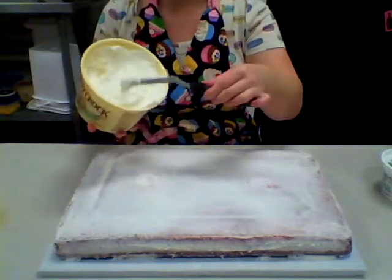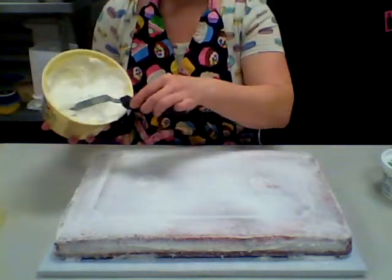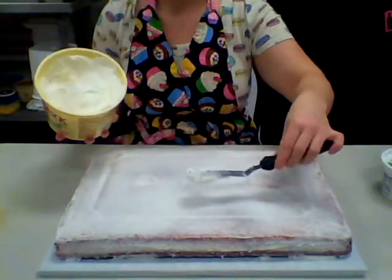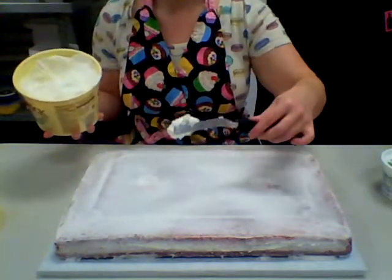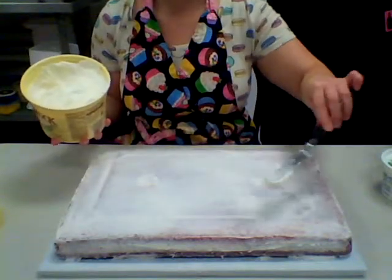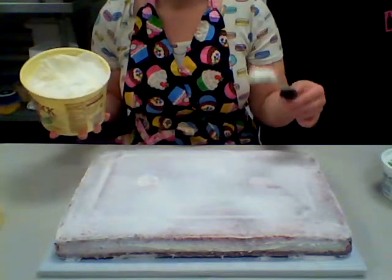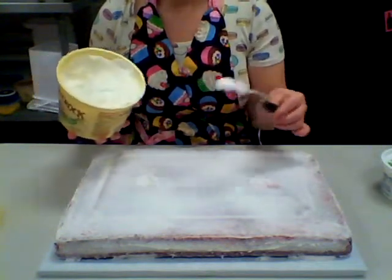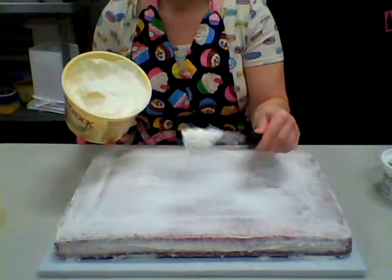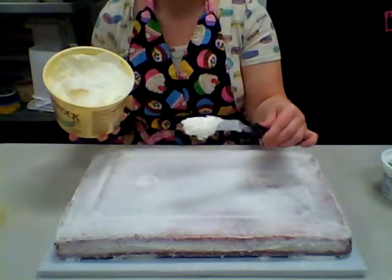You want the icing thin enough to ice but not so thin that you have to put two or three coats on — you want to cover your cake in one fell swoop. The trick to icing a cake is that you always want to have icing between your spatula and your cake. That barrier of icing between your spatula and your cake helps prevent crumbs from pulling up and prevents tearing a big hole in your cake.